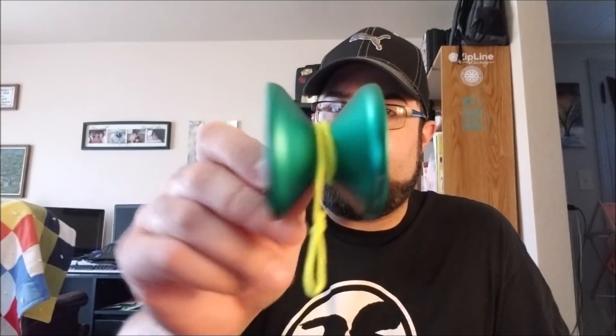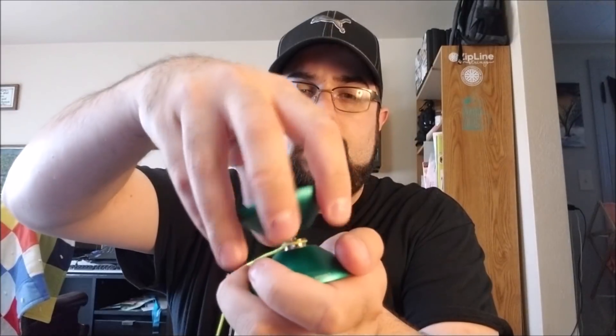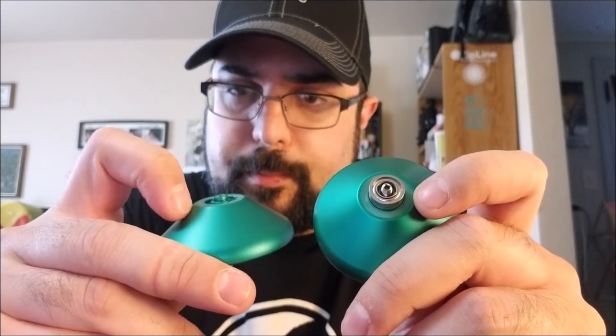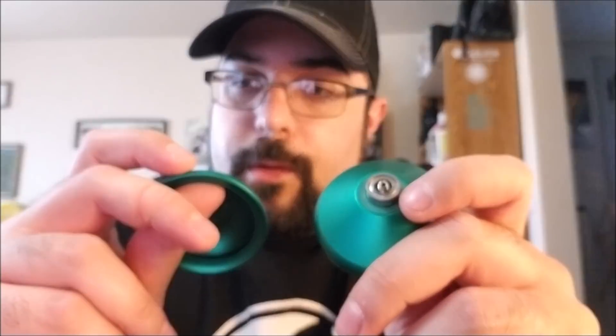We are back on the desk with the Yo-Yo Brothers 7 Even. This is Yo-Yo Brothers' 3rd or 4th release. Let's take it apart. As you can see, not a ton going on here — just kind of V straight up to the response pads. It uses those clear silicone pads — these are great pads, they work well.